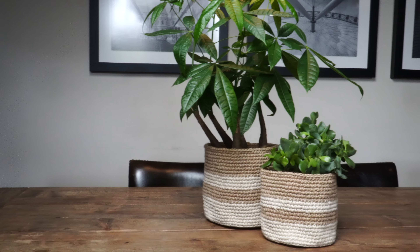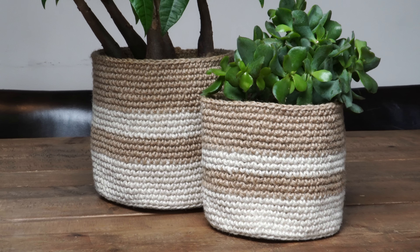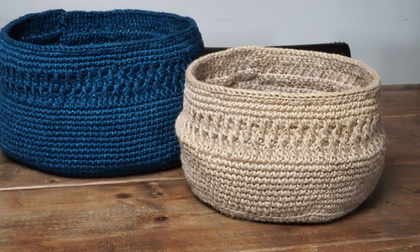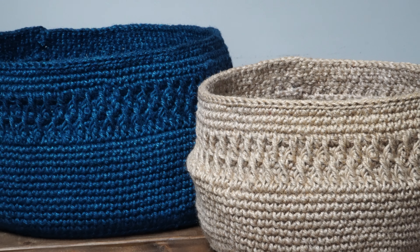I intend to use this basket as a bread basket and I think it'll look nice on any table. I wanted to show you just how versatile it is when you crochet with twine — here are some of the baskets I've been making over the years. I use them for different things: storage in the bathroom or in our bedroom, and also to display some of our plants.